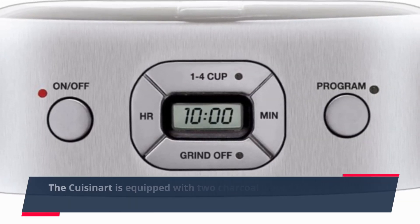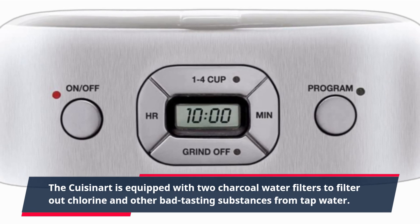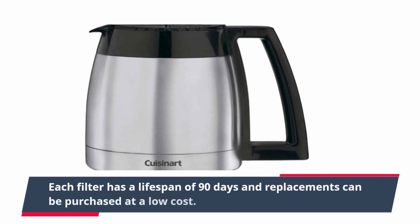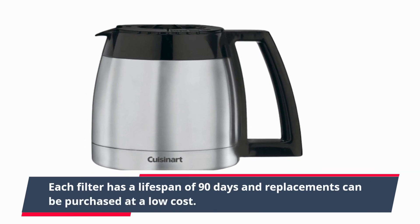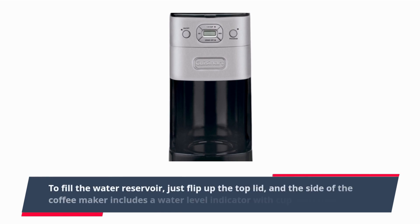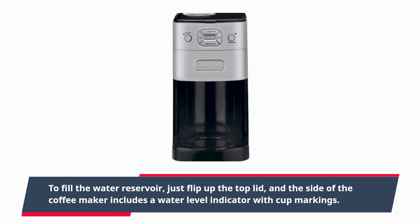The Cuisinart is equipped with two charcoal water filters to filter out chlorine and other bad-tasting substances from tap water. Each filter has a lifespan of 90 days and replacements can be purchased at a low cost. To fill the water reservoir, just flip up the top lid, and the side of the coffee maker includes a water level indicator with cup markings.